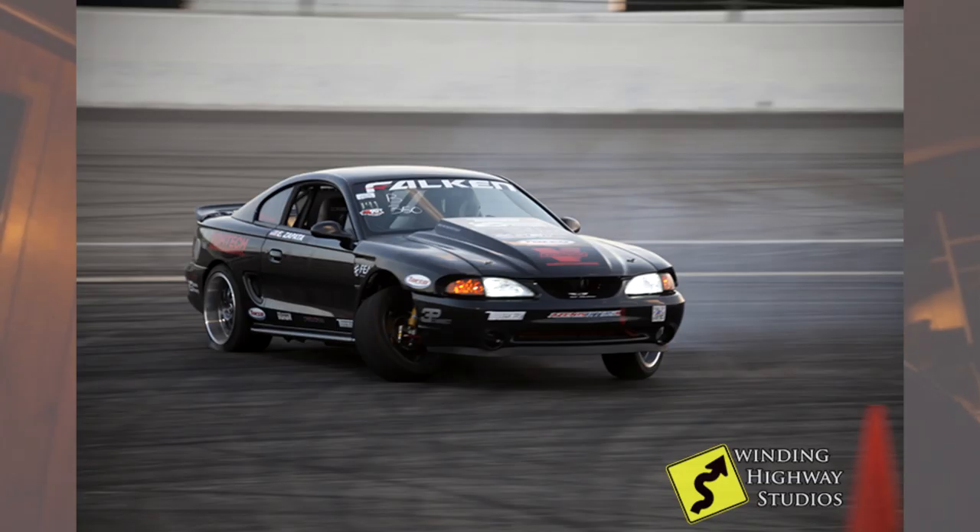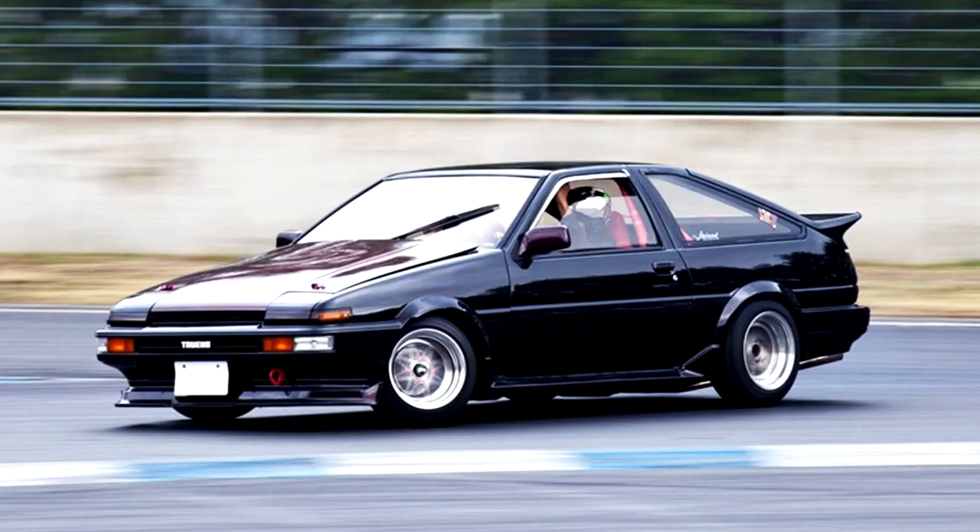Want to drift an old Mustang? Well, those are really bad at drifting. Why though? You can't drift something with a solid axle setup in the rear, right? Also, V8s are expensive — a quarter of the cost of a 240SX with a quarter of the horsepower. How about you just watch this video?